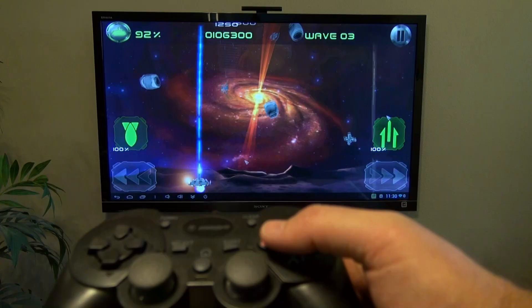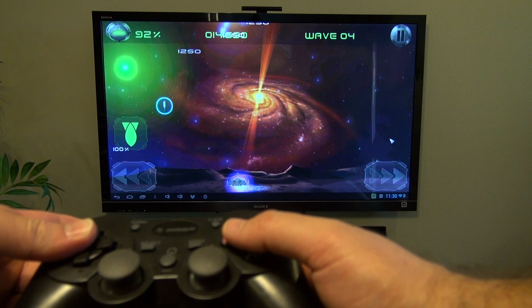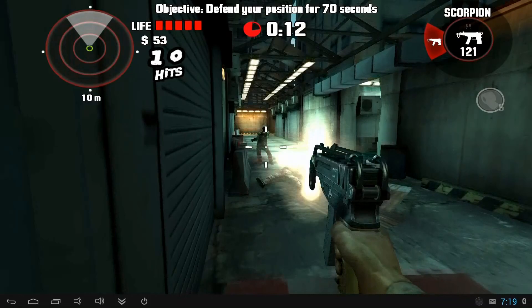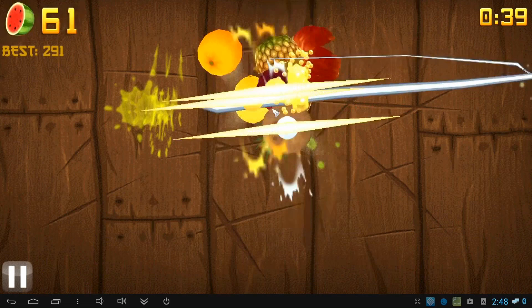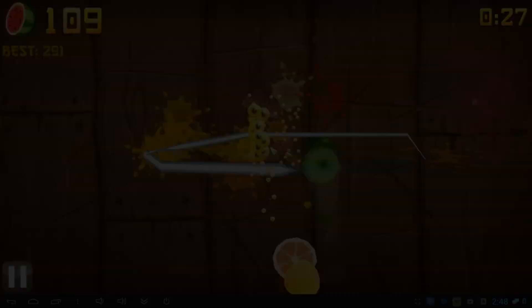You can also plug in a console controller and play select games that have support for controllers. More and more games will come with controller support as Android increases its focus on games. The X5 uses a quad core GPU, so the graphics on it are very good. You can also play some games that use a touch screen by using the mouse connected to your Android mini PC. A lot of the popular games by big developers seem to work really well on here. However, there are third party apps like 6-axis controller that help support a wider range of games and also include support for Bluetooth controllers.